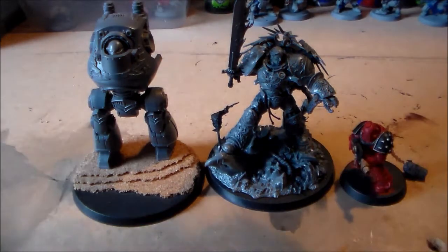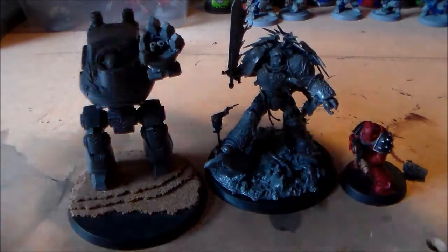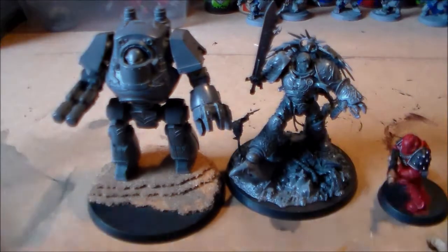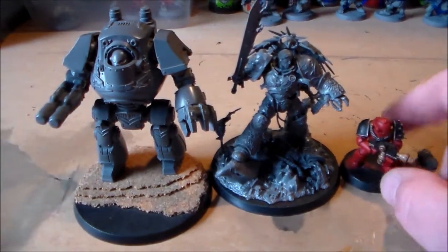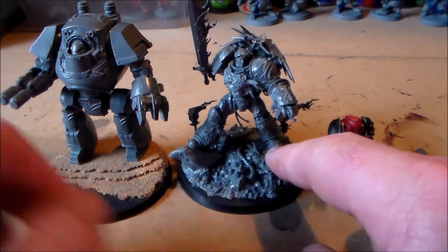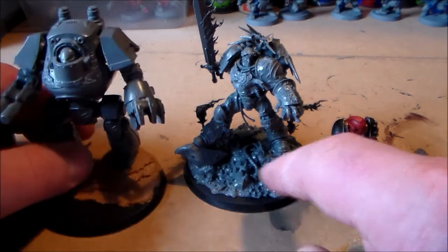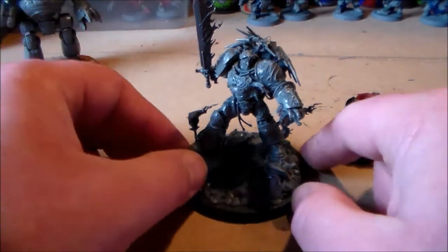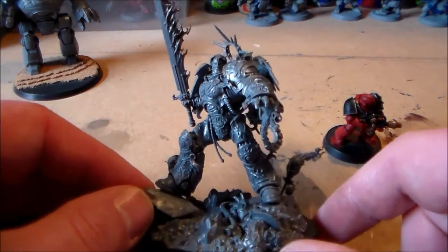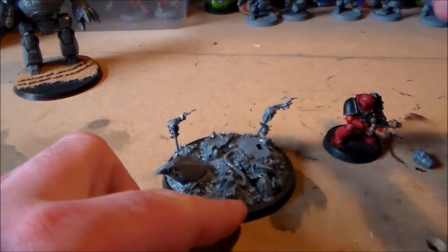Let me get a proper size comparison — yeah, he's just slightly smaller than a dreadnought. Jesus, the dreadnought looks massive compared to him. I know it's on a little bit of a cork base, but I'd love to have a couple of units just based around this guy. I'm not going to glue him to the base until I start painting.